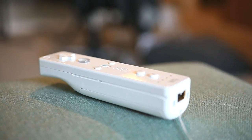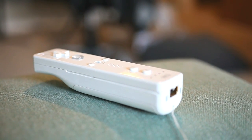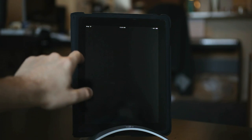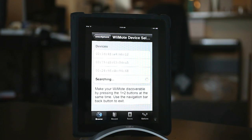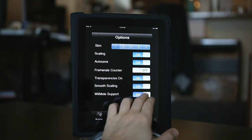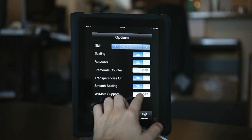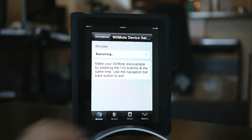The next thing you need to do is sync your Bluetooth Wiimote to the iPad so you can actually play the SNES games with it. To do that, it's really, really easy. All you have to do is make sure that it's not currently synced to your Wii, or your Wii is off. Launch SNES for iPhone, go into the options panel, and then all the way at the bottom you'll see Wiimote support. Just click that to on. Before this will work, you'll need to restart SNES for iPhone, so go ahead and do that.